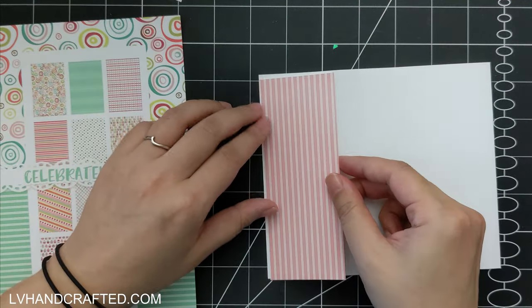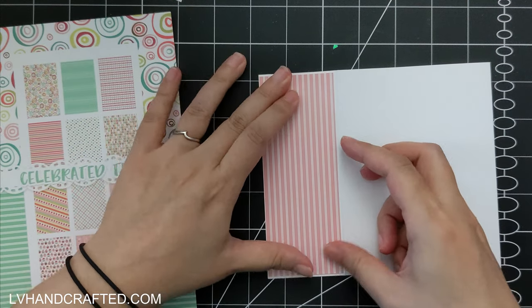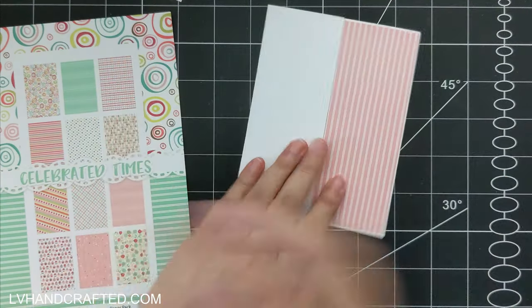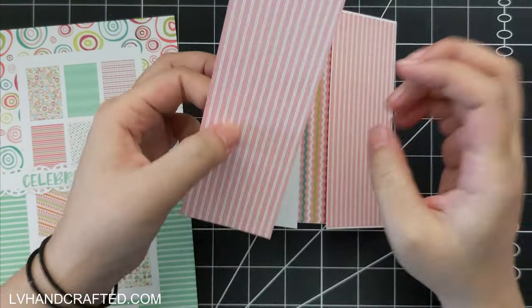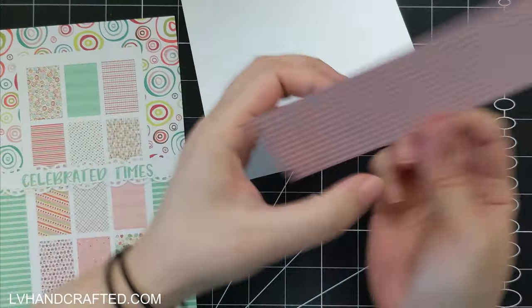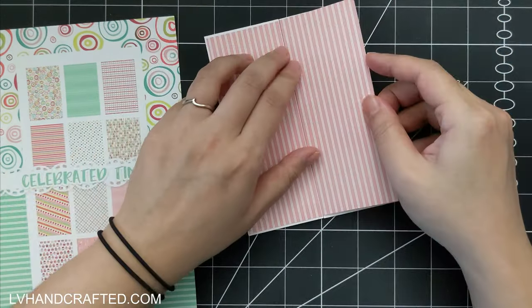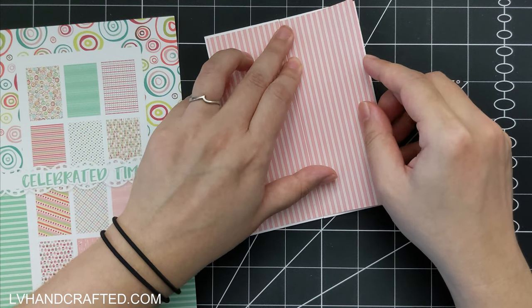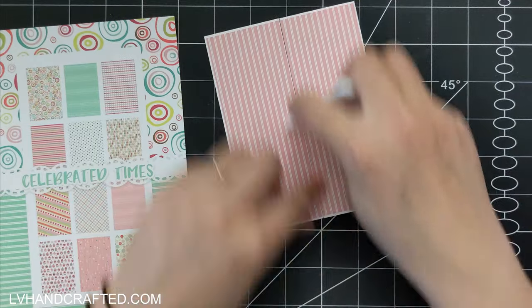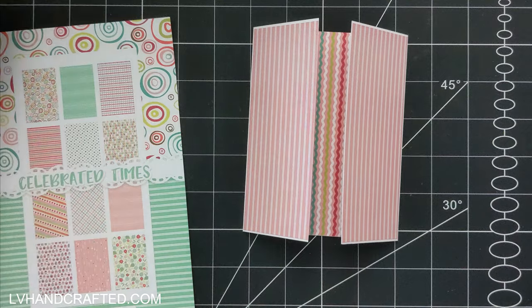Two and one-eighth is half of four and a quarter, so you can alter this for any size card that you want. You basically want to determine half the width of your card and then score that amount from both sides, and then you have equal gates and a really simple gatefold card.